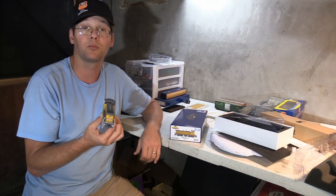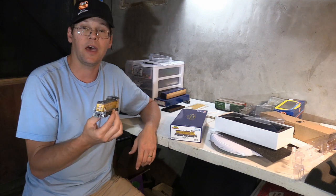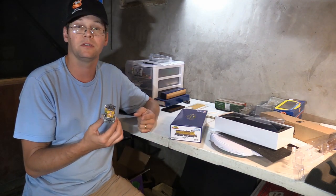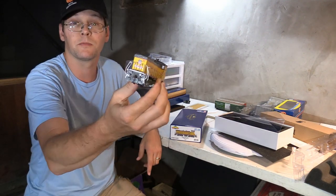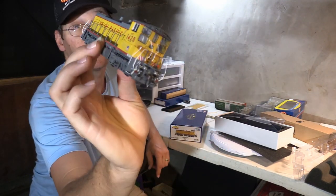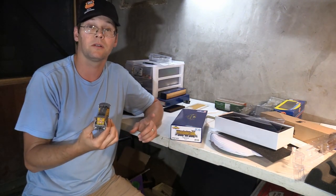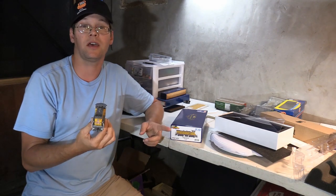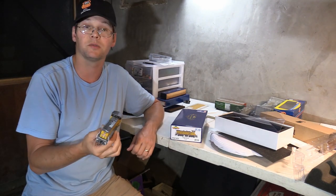On today's video we're going to do a product review on this brand new Athearn Genesis MP15 in HO scale. Athearn has released this model in the past before, but this model has come with some updated tooling options that allow for front and rear ditch lights out of the box. Later we're going to add ESU sound and maybe do some weathering and graffiti work on this model.